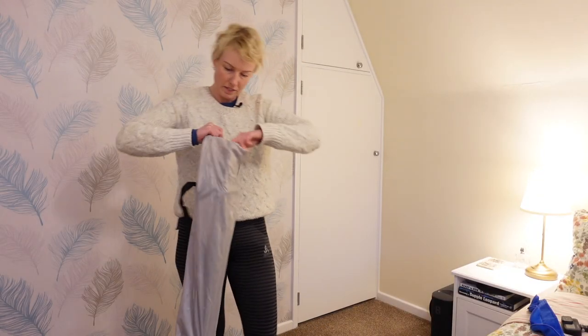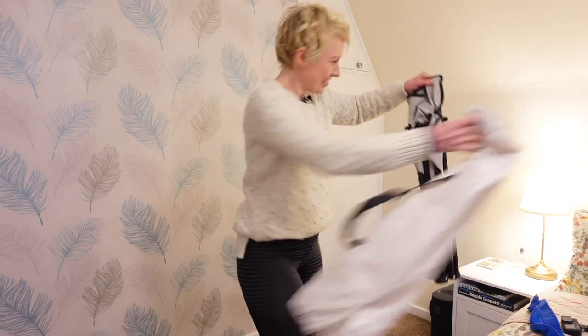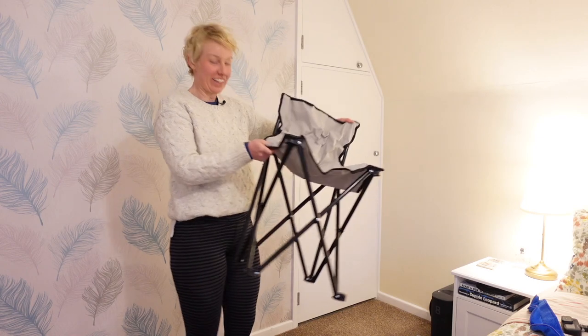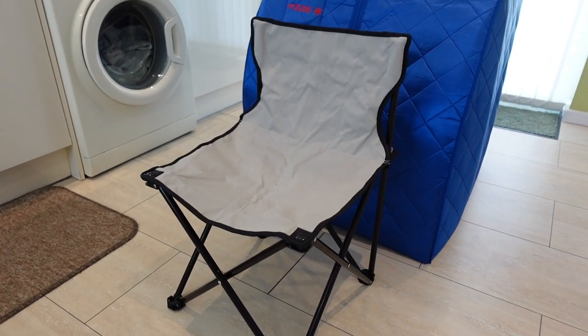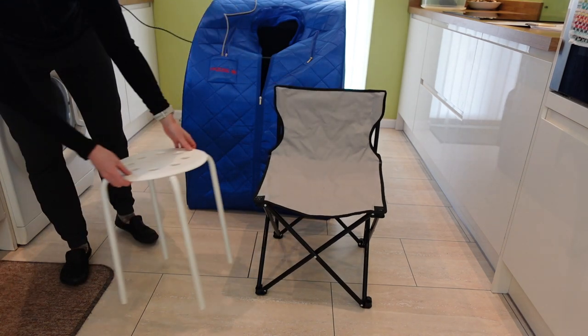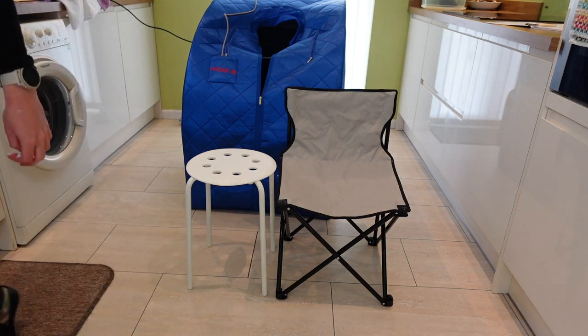The sauna comes with a fold-out chair, kind of like a camping chair. It's a bit small even for me at five foot six and 64 kilograms, but I can't see a reason why you couldn't use another chair or a stool, as long as it doesn't have metal parts which could possibly get hot.